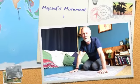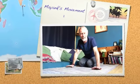Hey there, I'm Mayank and welcome to Mayank's Movement. Today I'd like to inspire you just to get down onto the ground and move your body a little differently, and it'll help to counteract all of the daily sitting that we do in our life.